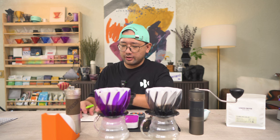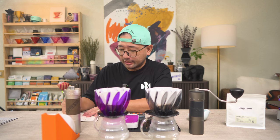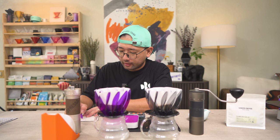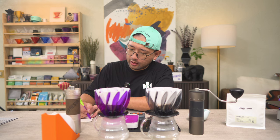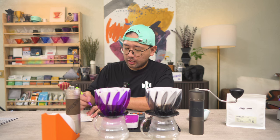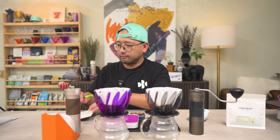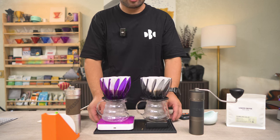I have to take note that the coffee grounds from the ZP6 are more aromatic — maybe 4 out of 5. And then the aroma that I got from the K6 is maybe 2 out of 5. I'm going to do this standing up so that I have more control.